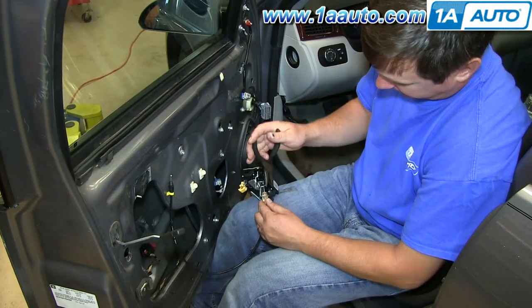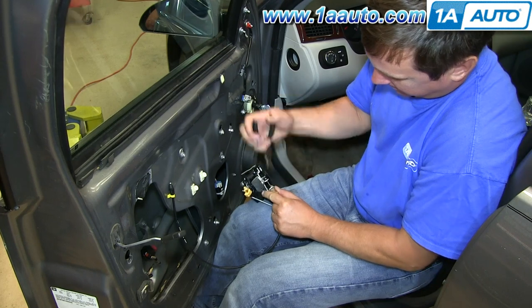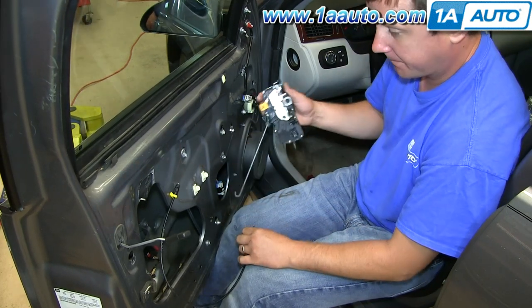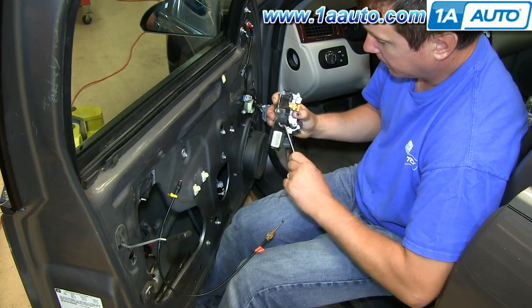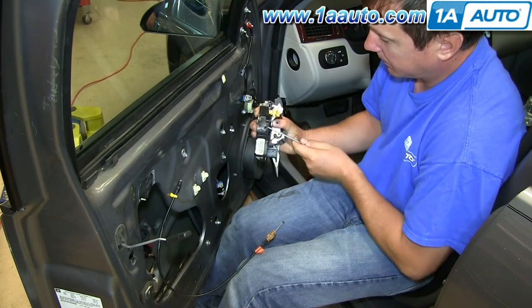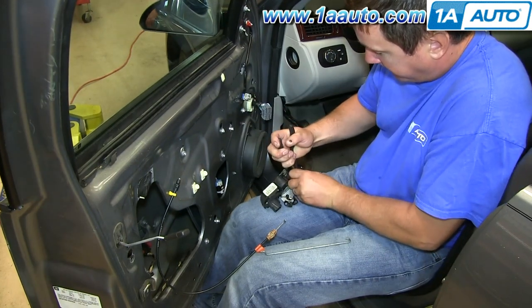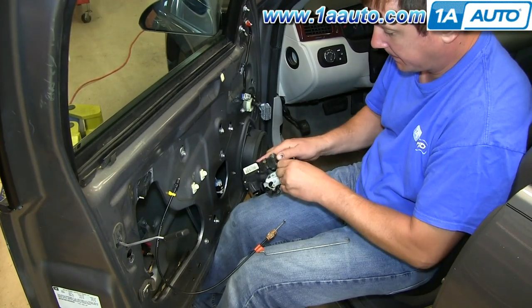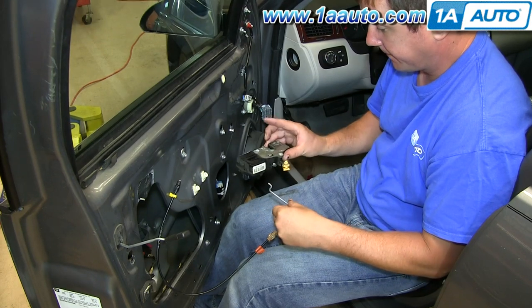You'll want to remove the latch cable by squeezing on the tabs. Pull the latch cable out and then free the ball from the socket. Then pull off the lock rod. With a pair of pliers, squeeze the clip and remove that clip. Then reinstall those new items on the replacement lock and latch assembly.